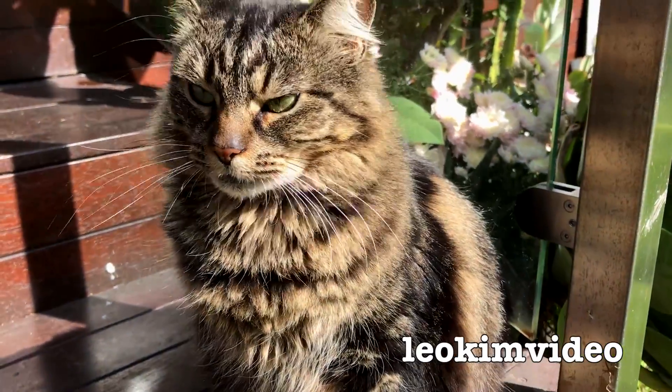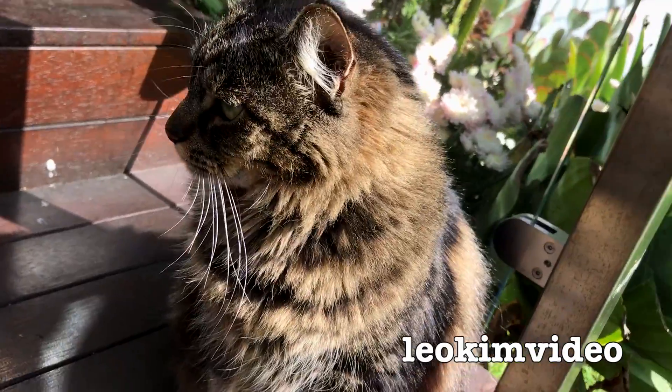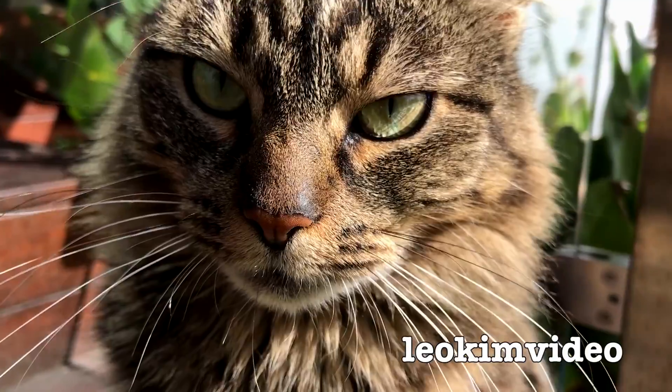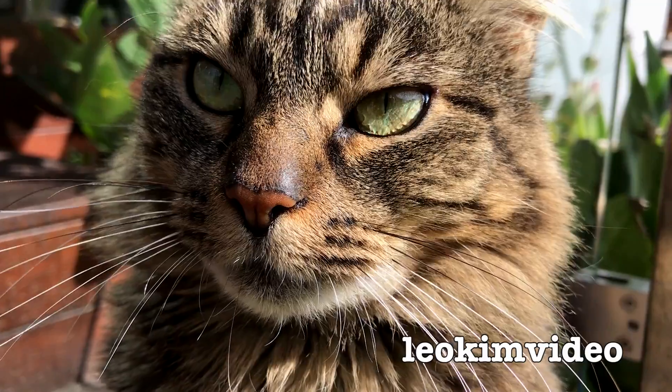There's Fluffy looking over the backyard, seeing what she can kill. Isn't she a stunner? She's a stray cat that now lives at our place — absolutely beautiful creature — and we'll let her sign off in this video. Are you going to say anything, Fluffy, to sign off? I didn't understand a word you said.